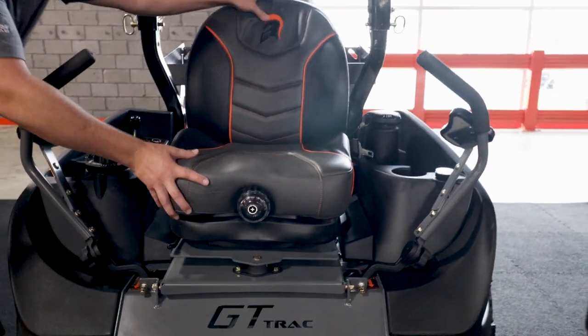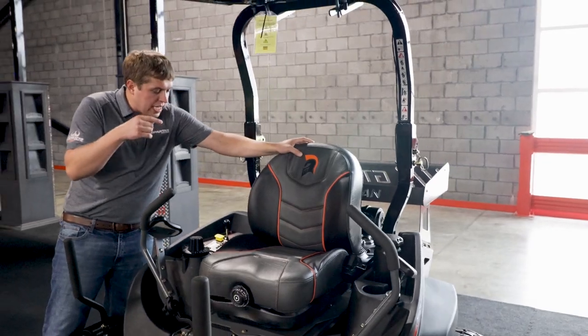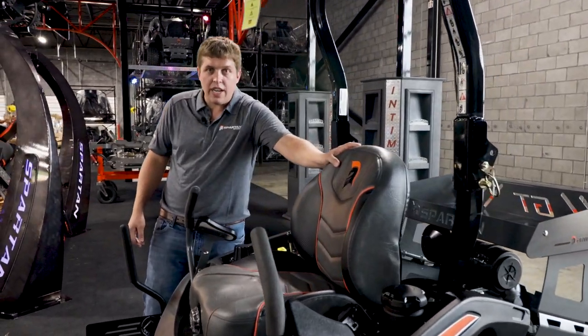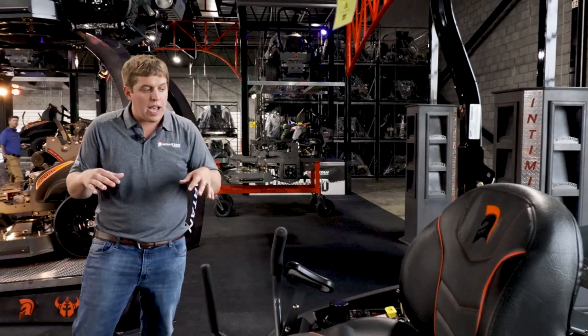The three bushings allow the seat to rock in the 360 degree direction. You're going to get test pack bushings underneath the seat that allow the seat to bounce, and you're going to get a suspension seat — so you have multiple things working together to give you a very good ride.